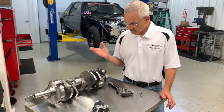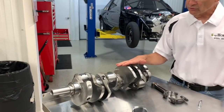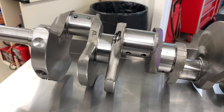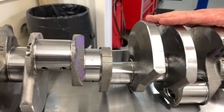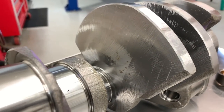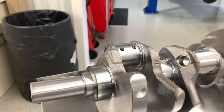Given this engine's truck duty cycle, you have a really stout forged crank. For most users who can live with the stock stroke — just under four inches — this crank can be used as-is. It's a nice forged piece with good oiling from the block into the mains and through the rods.